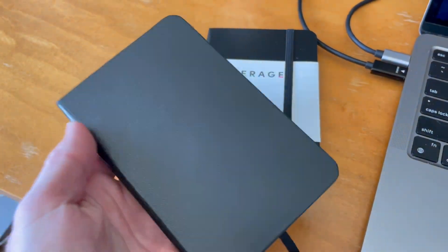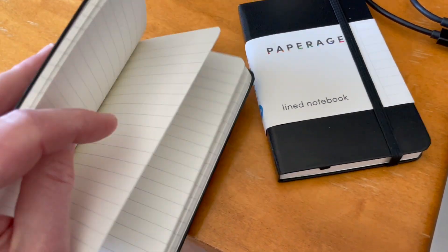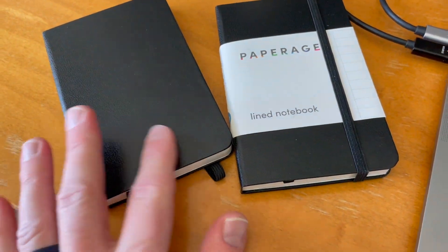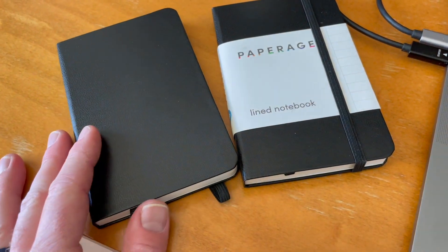It's handy enough where I can stick this in my back pocket, but it's large enough where I feel like I can get some good writing and good notes on individual lines inside of these books. Having two come in the same packaging was really big because I have a spare I can use immediately when this one gets full.